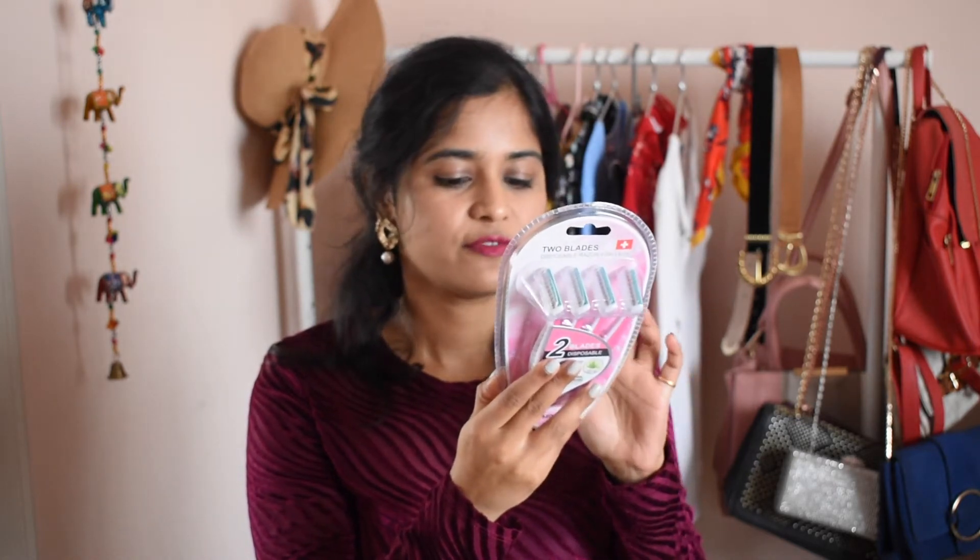The next product I picked up was a set of disposable razors — there are four of them. Miniso sells very good accessories like this at a very affordable price point. This pack cost me only 150 rupees. They also have an aloe vera strip, which is moisturizing, and they contain vitamin E. I've used Miniso razors before and they do have a more or less long life. I prefer disposable razors because I can try out different blades and it's convenient.